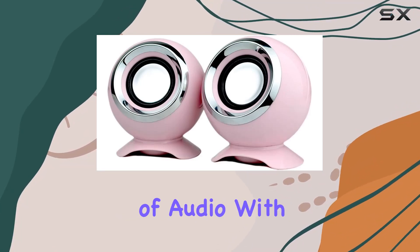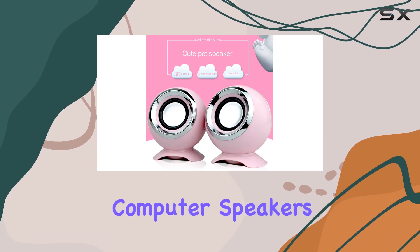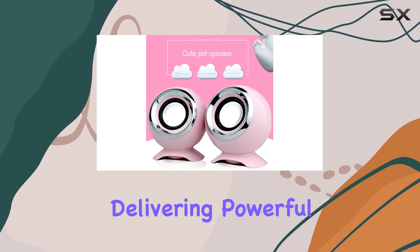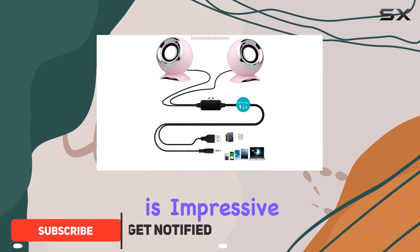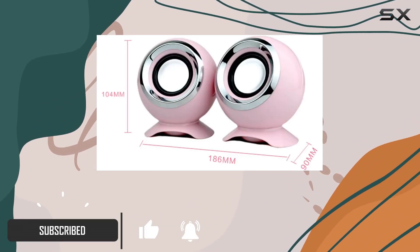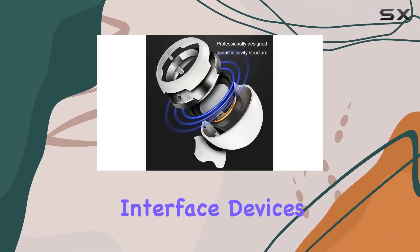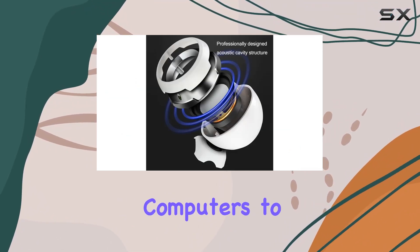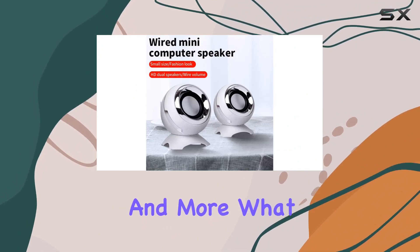Immerse yourself in the world of audio with tygh USB speakers. These mini wired computer speakers pack a punch, delivering powerful and amazing stereo sound. The compatibility is impressive — just a USB port for charging, and they work seamlessly with all 3.5 millimeter audio interface devices, from desktop computers to laptops, mobile phones, MP3 players, and more.